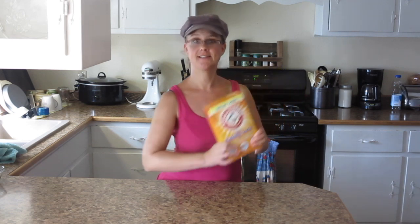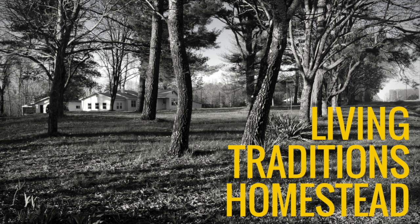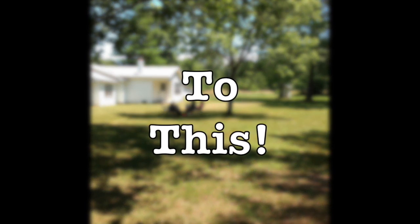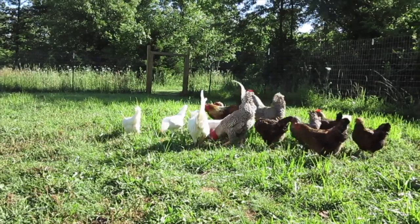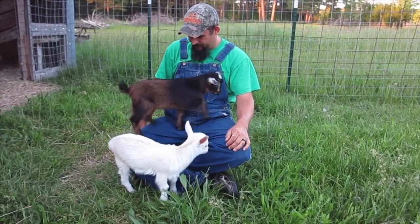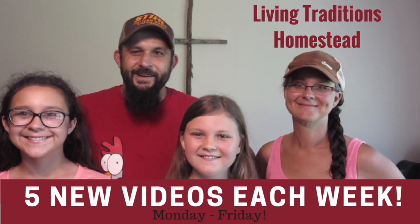Today we're turning baking soda into washing soda. Hi everybody! Thanks so much for stopping by the homestead. My name is Sarah from Living Traditions Homestead and it is laundry day for me and I am out of laundry soap.